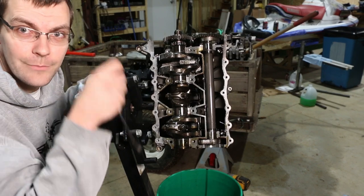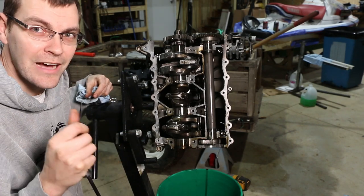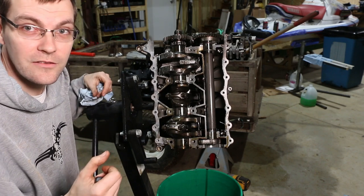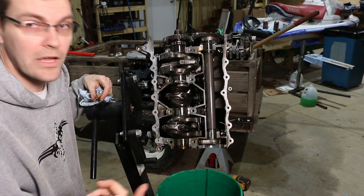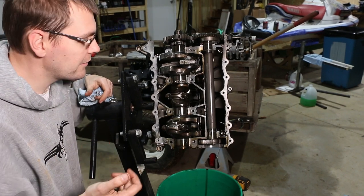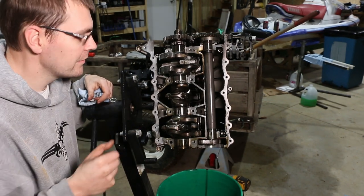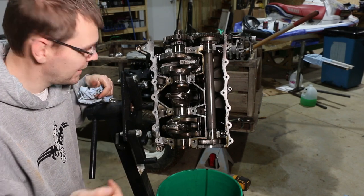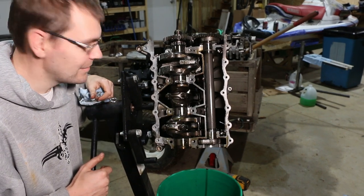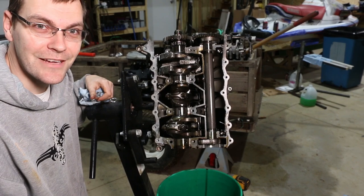If you enjoyed this, go down to the comments and let me know, because I actually have a number of other C2 engines that have failed from various things — supercharger failure and more. I also have Hondas, Yamahas, and other engines that have failed for various reasons. If you'd like to see autopsies of those, let me know in the comments and I'll whip up some videos. That's all for now on this pile of scrap metal — we'll see you in the next video. Thanks for watching.